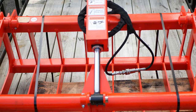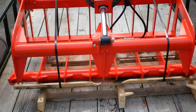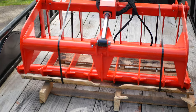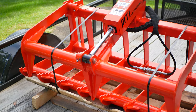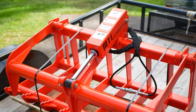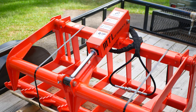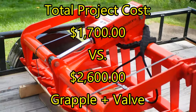If you're going to put a grapple on your Kubota L2501 or L-series tractor, you're going to need a third function valve and a grapple. The costs vary pretty greatly — I narrowed it down to about $1,700 versus about $2,600.